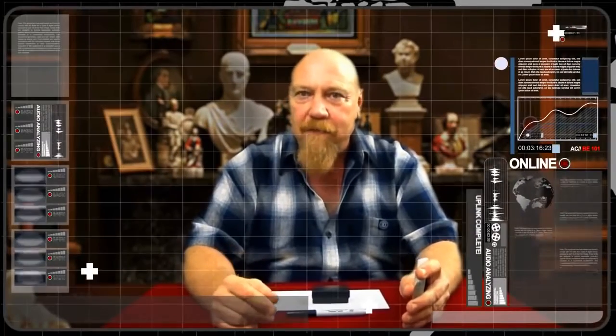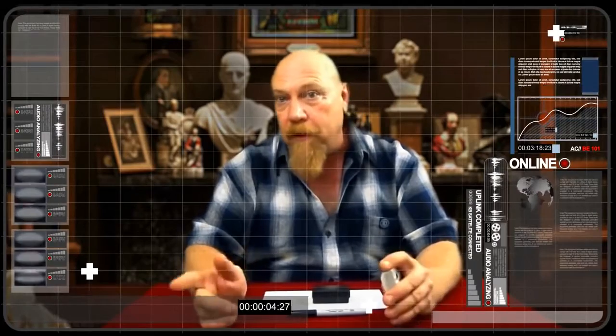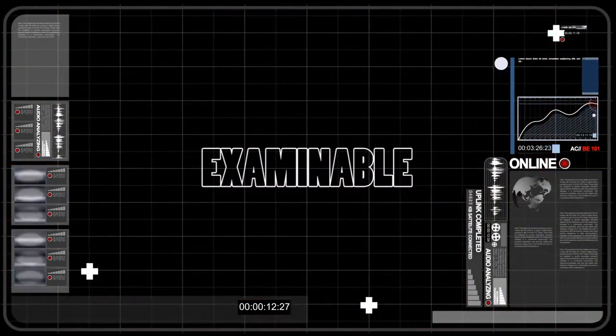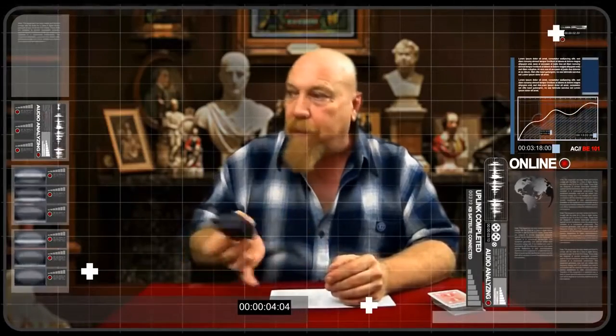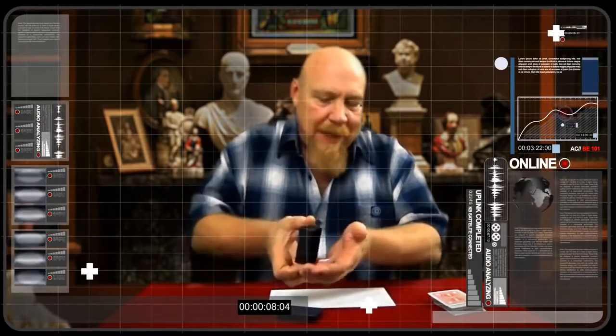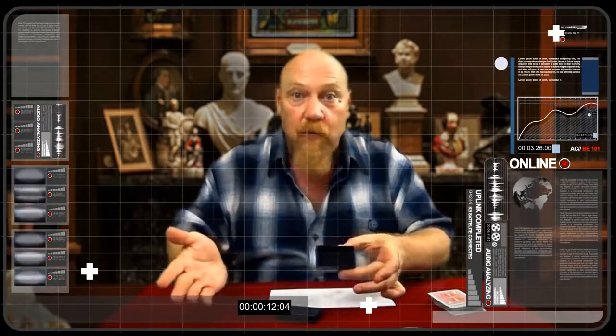Hi there, my name is Danicus with Handcrafted Miracles. My co-creator Mark Southworth and I are really happy to bring you this first look inside our revolutionary new switching device we call the EcoBox. The EcoBox can be held by a spectator throughout the entire routine and can be immediately handed out for examination right after the switch.